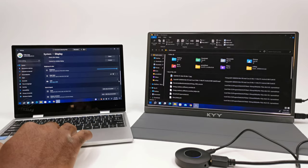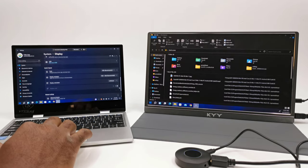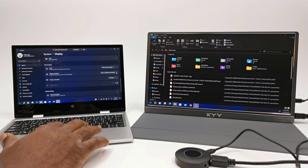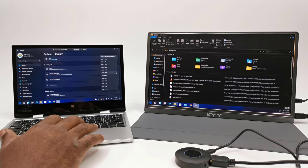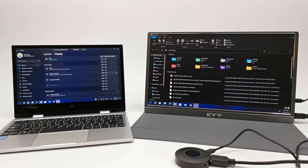In the display settings it shows that the display adapter has a maximum resolution of 1920x1080. I don't have any Mac or iOS devices so I won't be able to perform that demonstration.